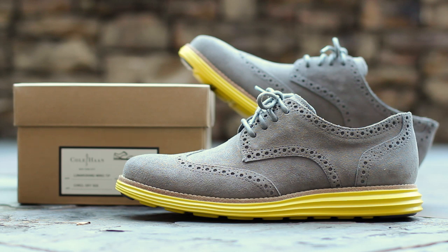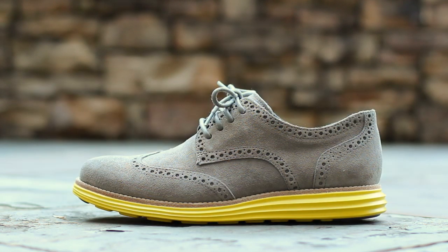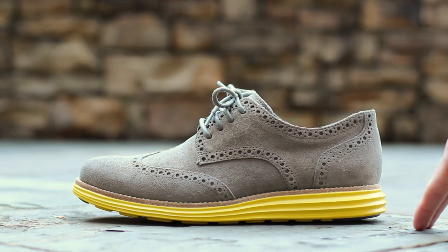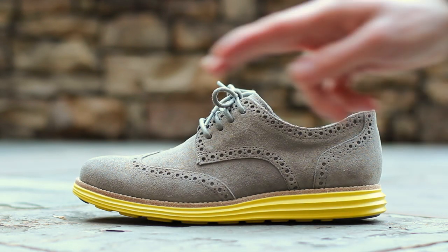Now let's get into the shoe. The Lunar Grand Wing Tip features Cole Haan's classic wing tip design. Charcoal genuine suede dominates the upper on this colorway, and charcoal waxed rope laces tie everything together above a vibrant Volt Lunar Lawn sole, which is stitched to the upper via a tan welt.